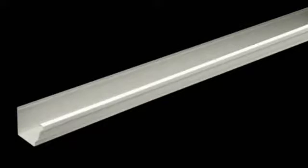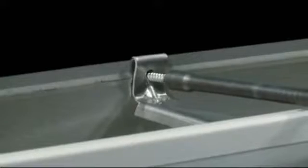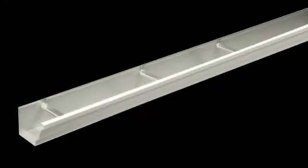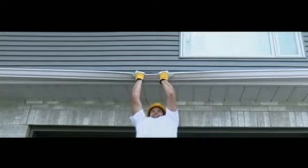Most of the time, an eaves trough is fastened to the house with spaced spikes or hangers. Each hanger is inserted into the front of the eaves trough and then screwed to the house. Hangers are placed roughly 18 inches apart, so the eaves trough is sturdy only where a hanger is placed.